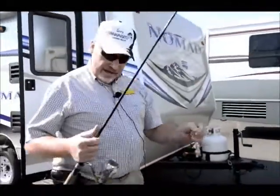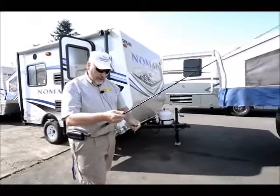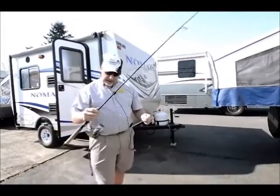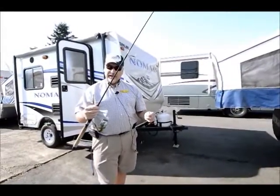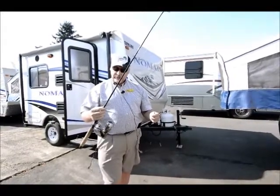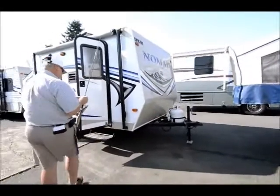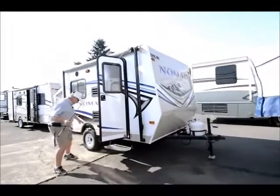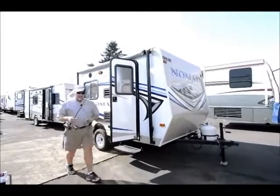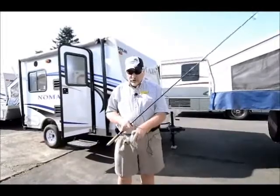For the reel, I'm using a Quantum Energy — they call it a Titanium. It's a great reel with quick action. I like it especially for drop shotting because it's lightweight.